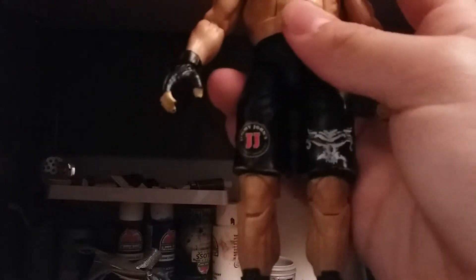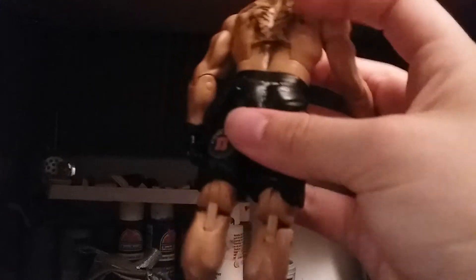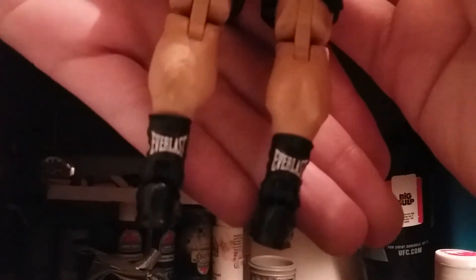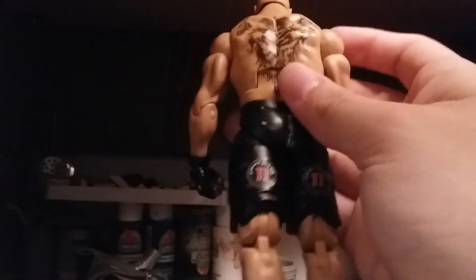So it's got Lesnar's 'Fear the Fury' — or whatever it says — on there. And from the shorts, like I said, I put the Jimmy John's logo, kind of small. But for a lot of Brock customs, no one has put the Everlast logo on there, and I think it looks really cool. A lot of Brock Lesnar fans forget about the Everlast thing — not me. So yeah, this is what I'm calling the ultimate Brock Lesnar because it's got better arms and all the logos.